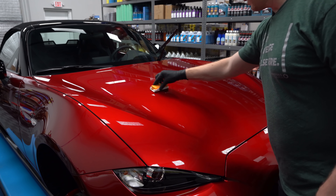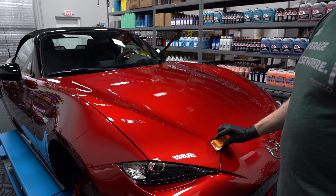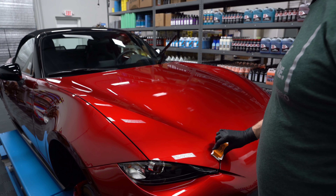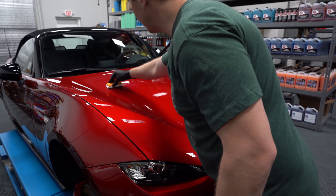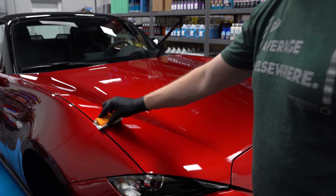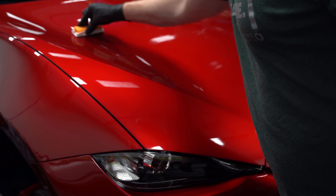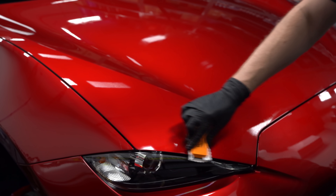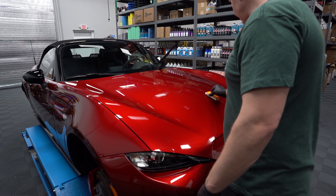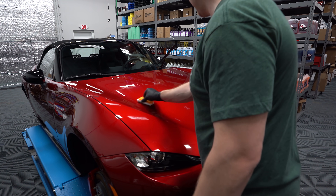This stuff is really forgiving. It can be wipe on, wipe off. G-Technic — the bottle says wipe on, wipe off in the directions — but their training suggests that you give it a minute or two to bond, flash, whatever you want to call it. So the main reason to go over it twice is to make sure you get it level and you don't miss any spots.